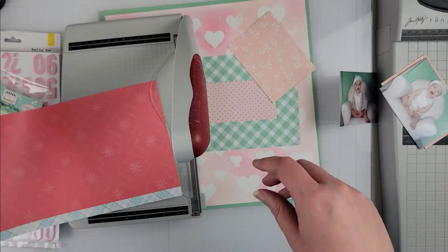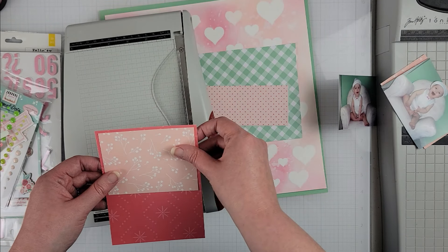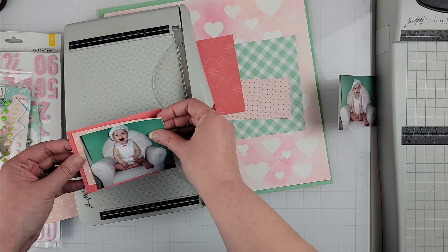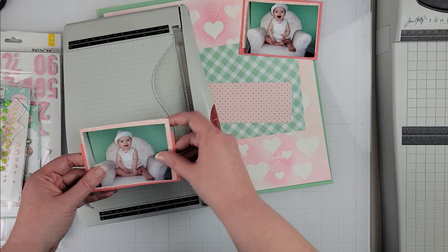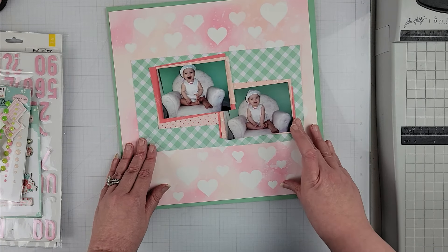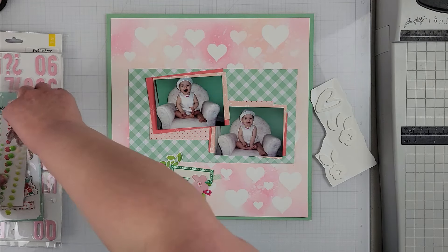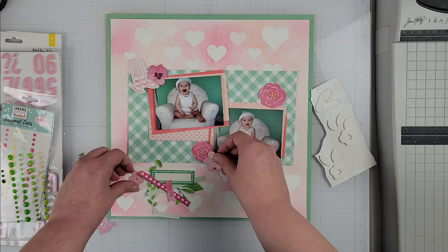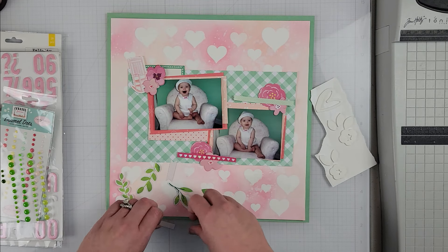Now I'm going to start my layout by backing my two photos, which are of my daughter. All of the colors for this layout came from the photos themselves — her room was green and her chair is pink and white, and that's where I pulled all of the colors for this particular layout. I found in my stash some papers that had those green and pink tones, and that is what I pulled out to use. I'm keeping toward a central design for my photos.